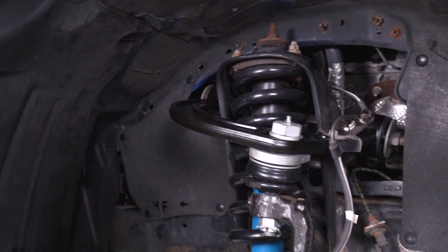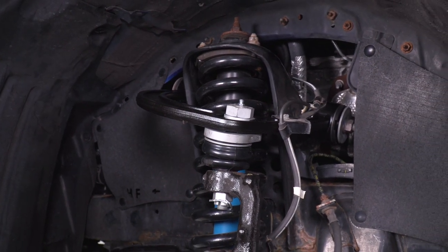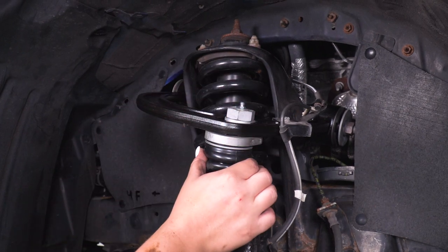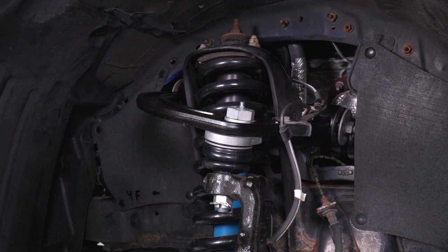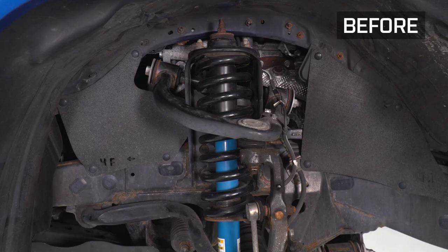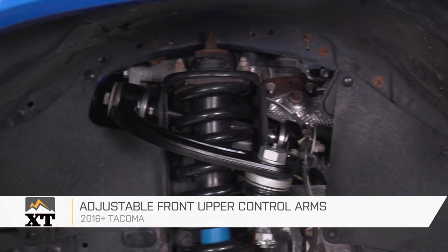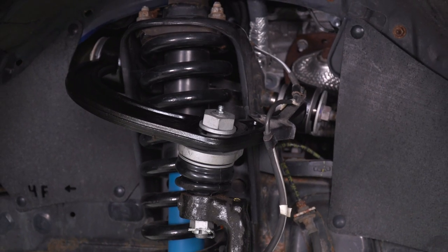After those are installed, your next steps are going to include doing the same thing on the other side. Then you can grease the ball joint with a grease gun, take your Tacoma to go get an alignment, and then you'll be all set to go. So that's gonna wrap it up for my review and install. Make sure you like and subscribe, and for more videos and products just like this, always keep it right here at extremeterrain.com.